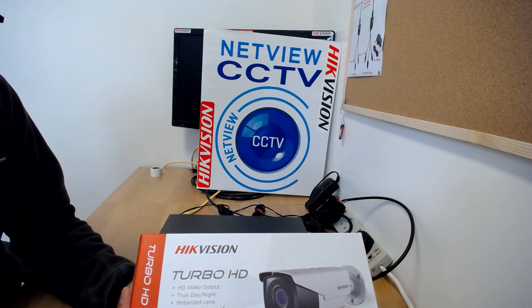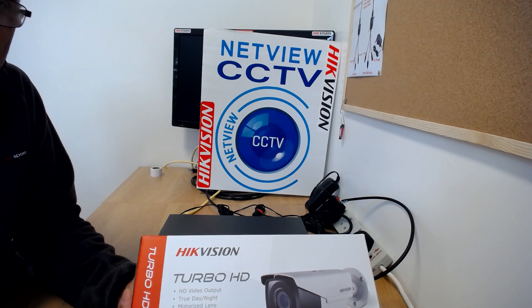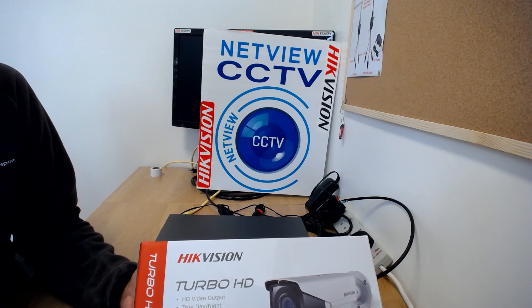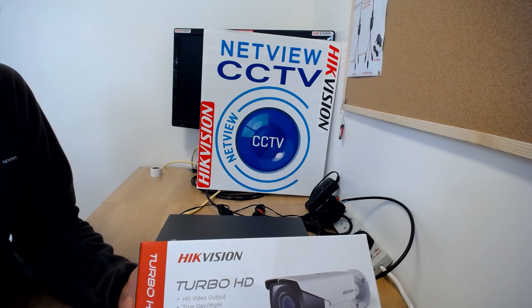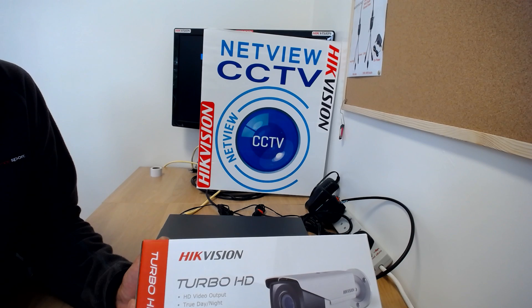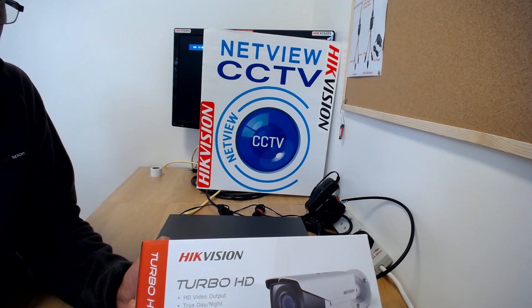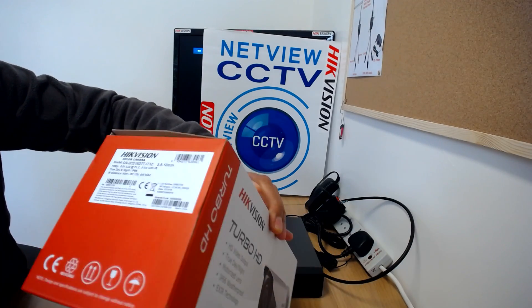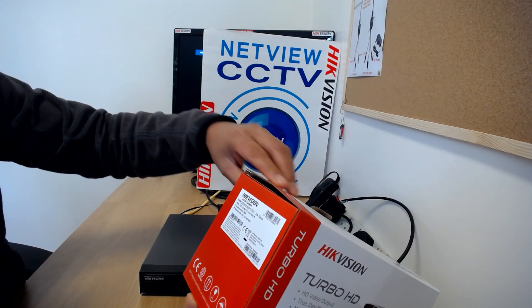This is the Turbo HD D7T range which has just been launched. If you want to see all the comparisons between the different ranges — from the D0 to the F7T — and what features each range offers, you can go to our website netviewcctv.co.uk/turbo. There's a chart there that will show you the features of each range.